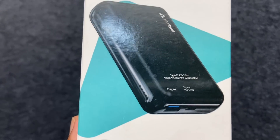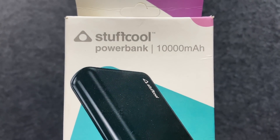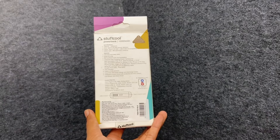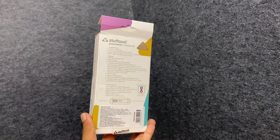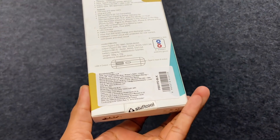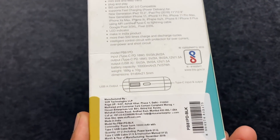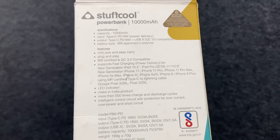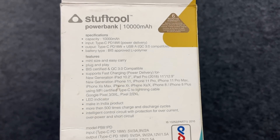What is the beauty? I am happy to tell you. This is a Stuffcool 10,000mAh power bank. Input is USB Type-C PD, Power Delivery 18W. Output is USB Type-C PD 18W, plus USB Type-A Quick Charge 3.0, that is also 18W.